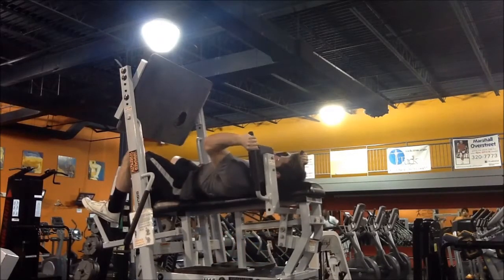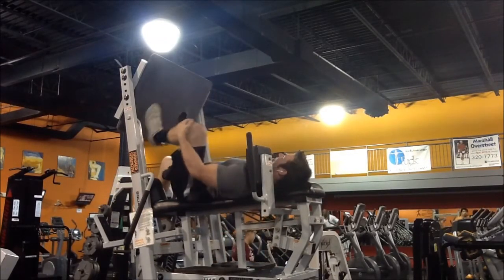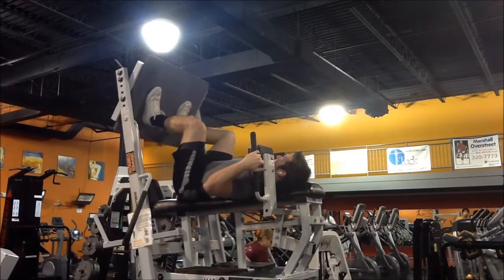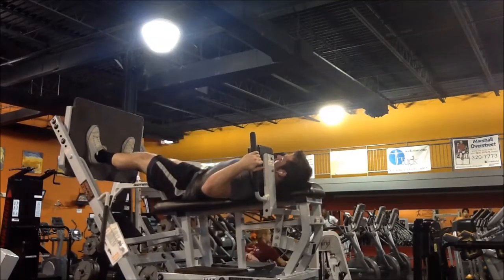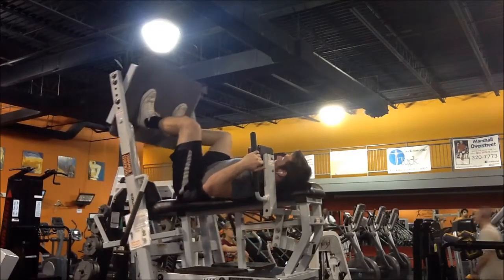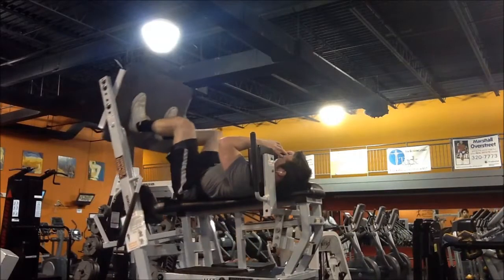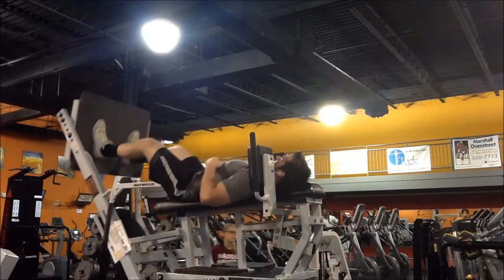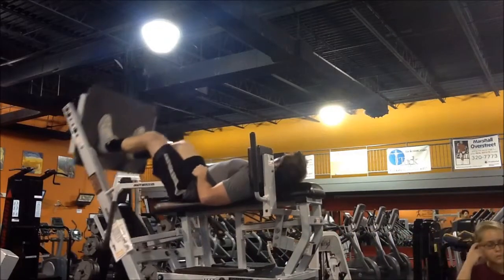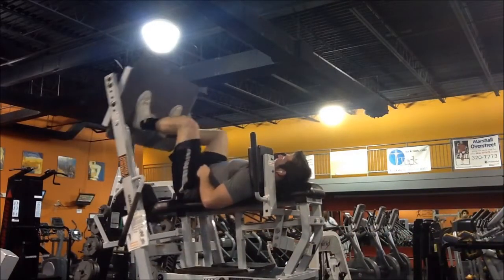I'm still sort of nursing a hurt upper glute, and the lower you go in the squat, the more emphasis you're putting on your glutes and hamstrings. Do what you want to do — this is just what works for me and I'm sharing it. This has helped me get stronger and I like it.